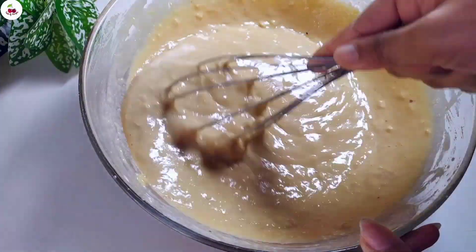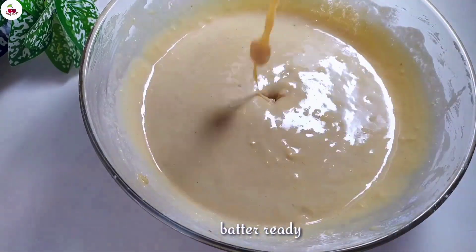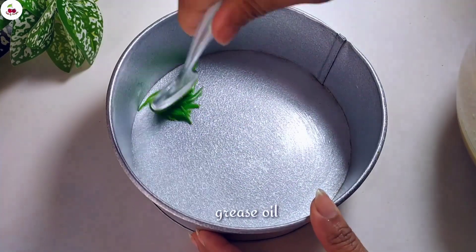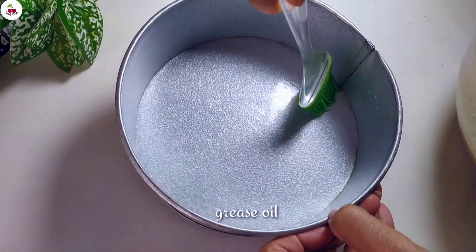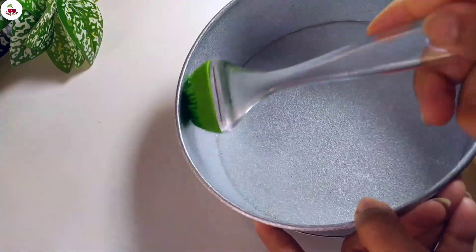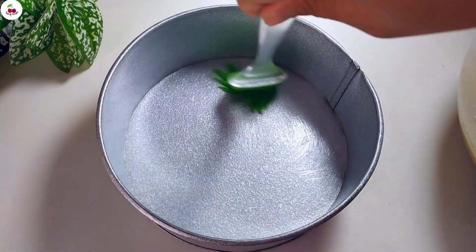The batter is ready, so we need to make the mold. The cake is ready to make the mold. Then we need to make the dough. The mold is ready and the batter is ready to make the mold.